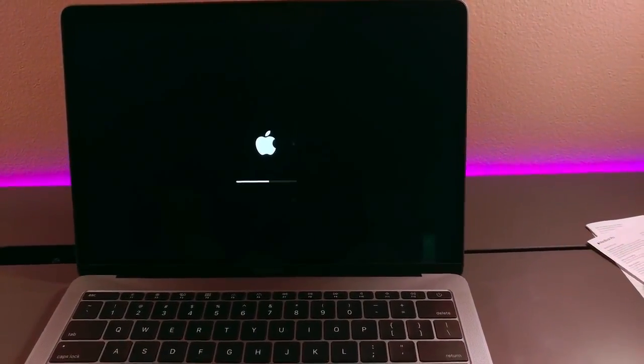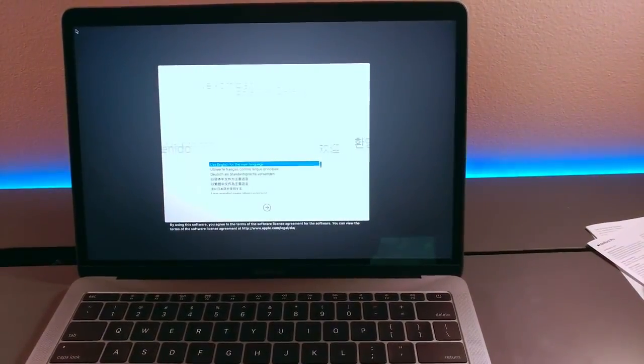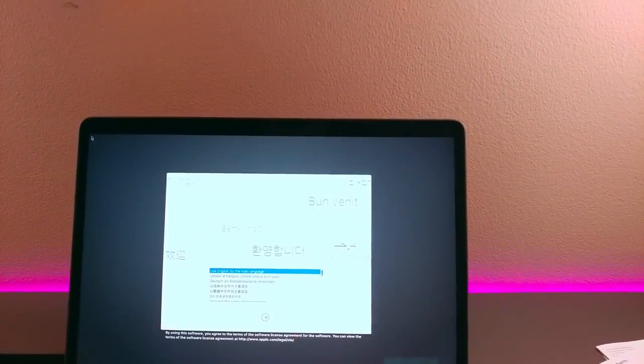And it's booting up, and that's just the unboxing. Check back in a couple days and I will have a review up for it. So that's it — thanks for watching, and I'll see you guys in a bit.